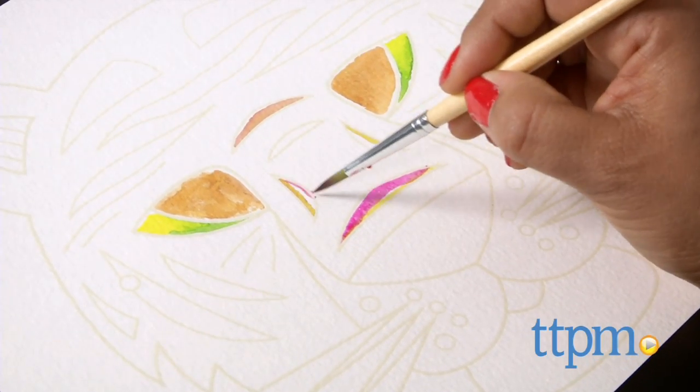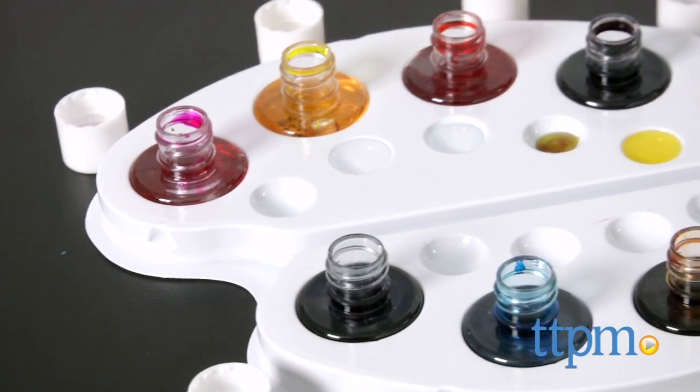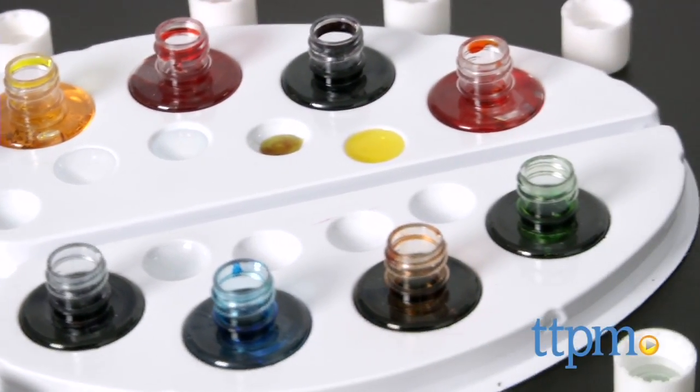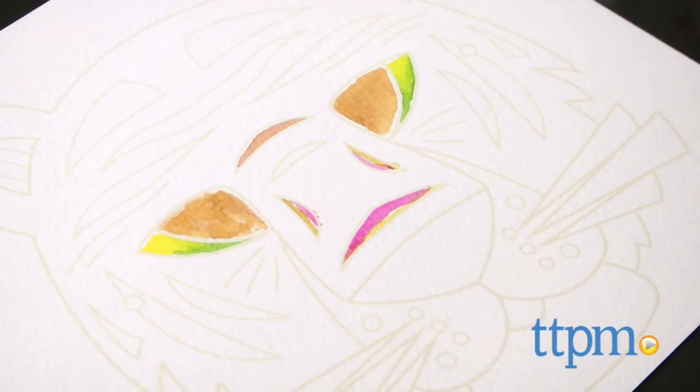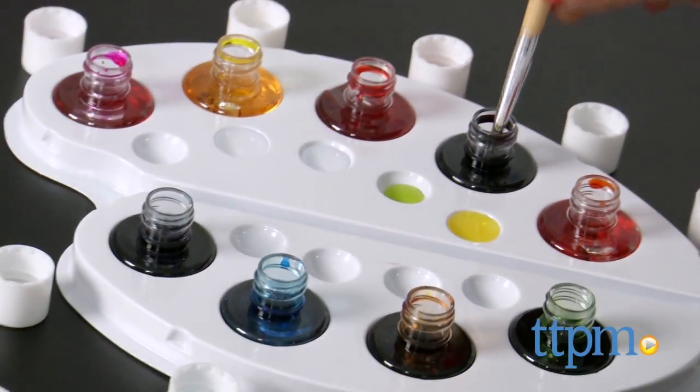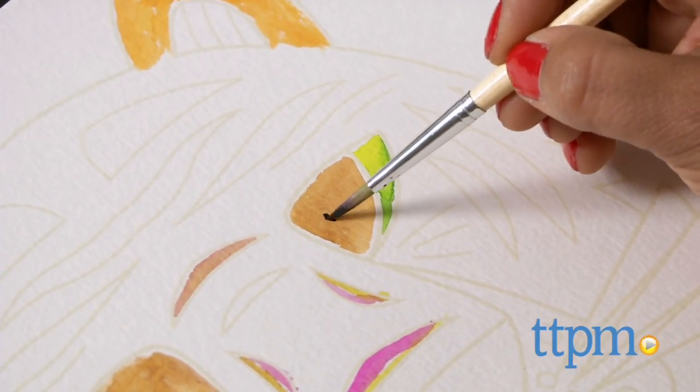All nine ink pots are not labeled, so when you're mixing and blending your colors you really aren't able to tell which colors are which. This is a pretty ideal creative set for tweens who like to paint — you can be as detailed with this as you choose.